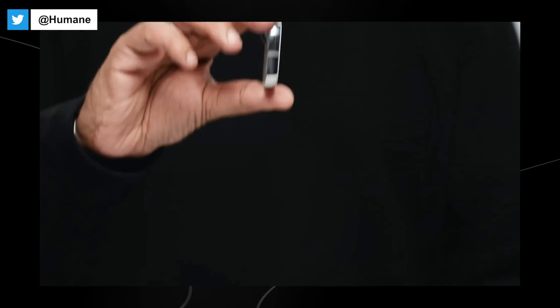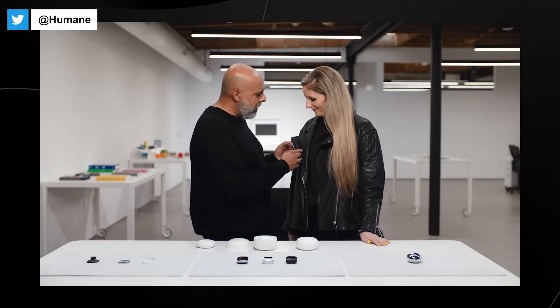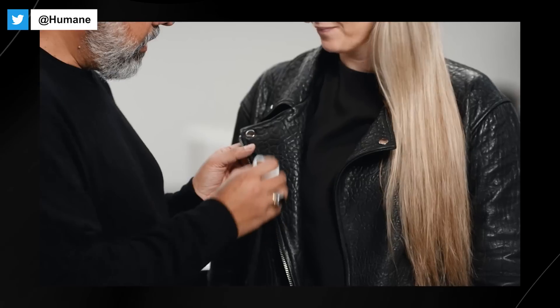There are two pieces: a computer and a battery booster. The battery booster powers a smaller battery inside the main computer, and this is how we achieve our all-day battery life. If you ever exhaust the booster, you just reach into your pocket or bag and hot-swap it. This is a perpetual power system that allows you to use your AI pin for as long as you want.